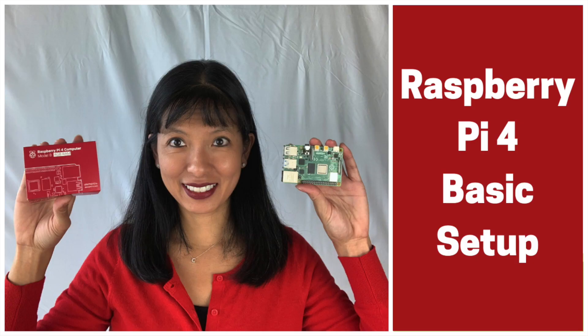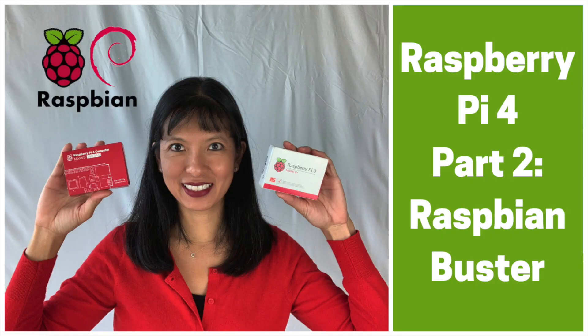You will need to have a basic setup of your Raspberry Pi 4 on the Raspbian Buster operating system. If you haven't done that already, I'll link to a video below where you set up a Raspbian Buster operating system on a Raspberry Pi. That's step one. Step two is you get it working with the LED — I'll link to that below. And then now we're on step three, which is attaching it to a servo motor.